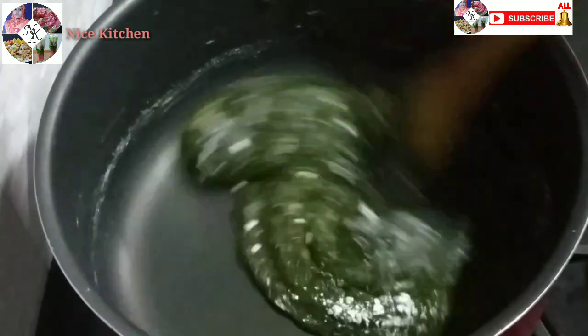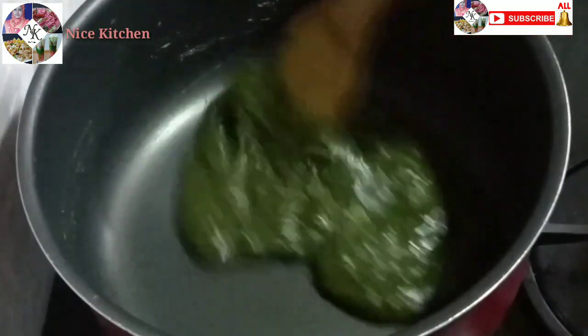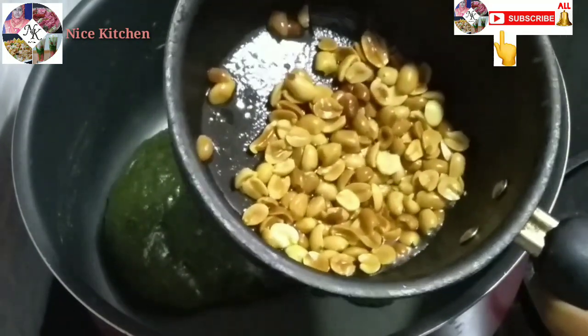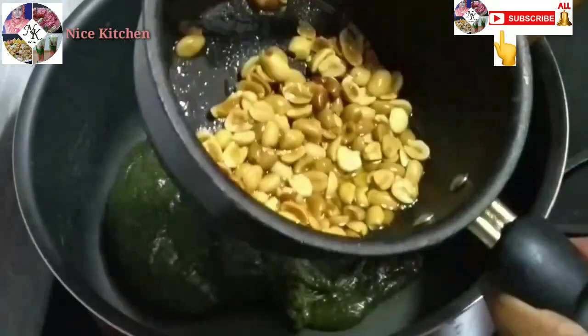We need a little bit of heat. Now we will have to cut a little bit. I've been making a little bit of heat. I'll make a little heat.